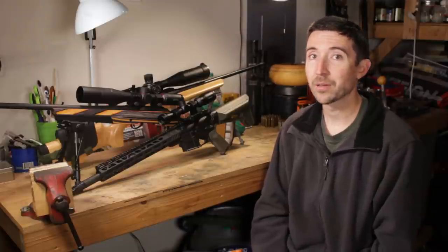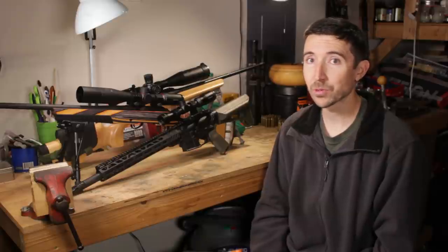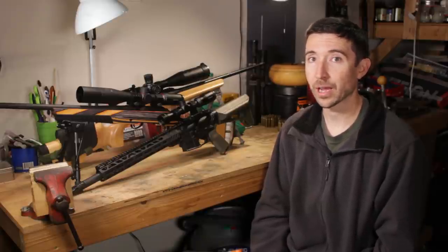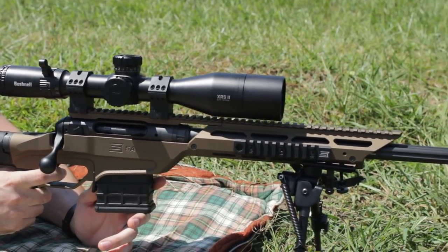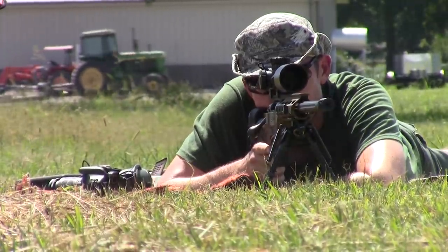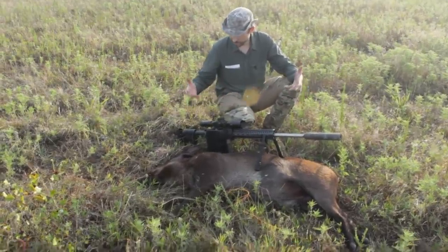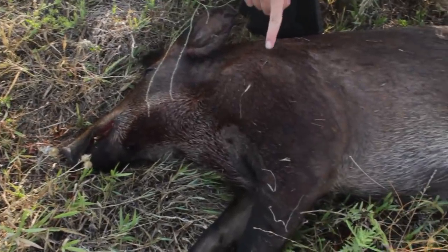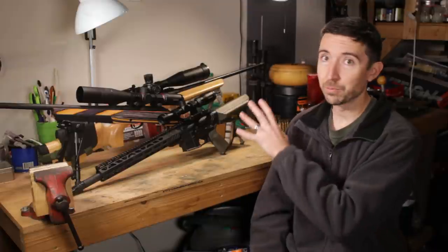Welcome to the optics renaissance. I am not exaggerating when I say that right now is probably the best time in the history of the world to be able to go out and find a scope for your rifle or your handgun. You can take whatever your individual needs are, your individual gun, go out to any of the major manufacturers and find a scope that works perfectly well for what you need. And one of the companies that has been leading the charge recently is Bushnell.